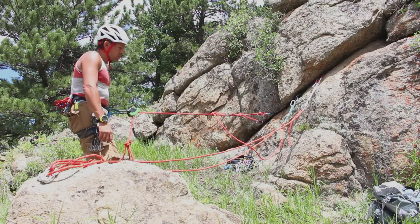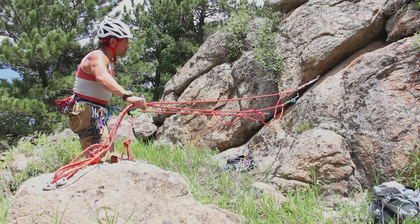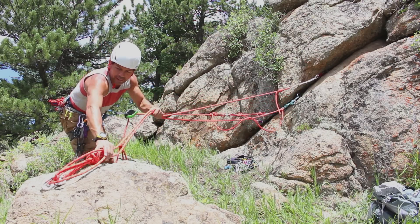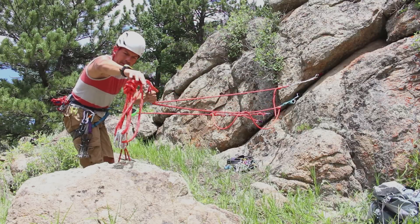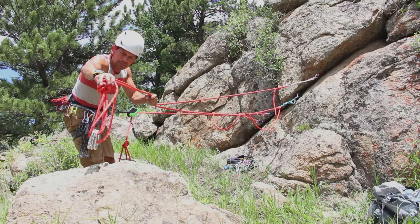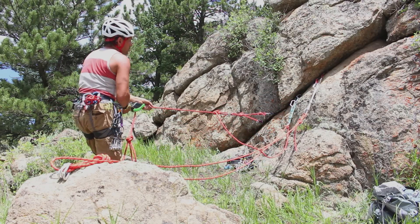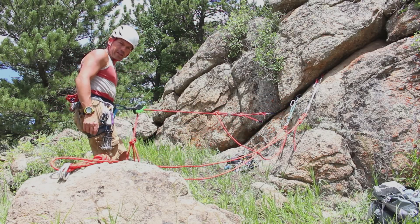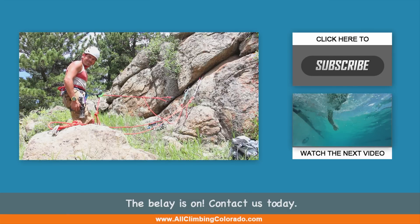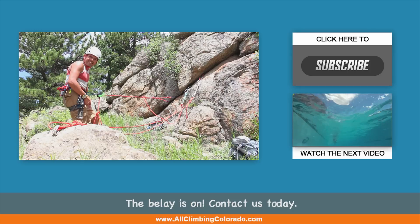And that's how you do it. This is a very strong anchor — 50 kilonewton strength — with three oval carabiners reversed and opposed on a master point using a honking knot, and my instructor's tether. I hope you enjoyed. If you enjoyed this video, look at my other videos, like, and subscribe to my channel. Thank you for watching. See you next time.